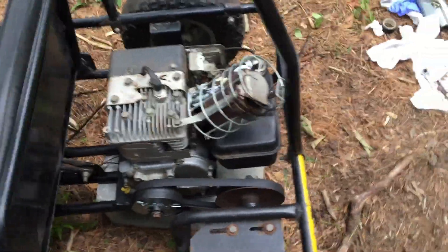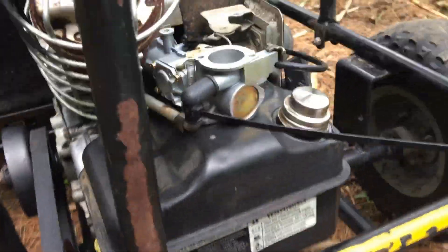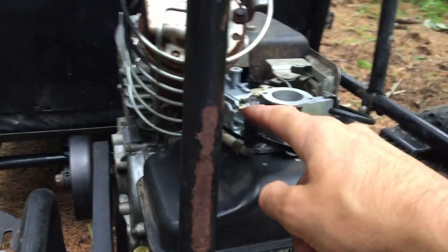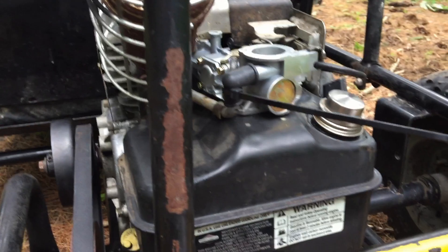I swapped out a new spark plug today, took the tank off, drained it, and filled it with 93 octane fuel. On eBay I got the boots for this side and the other side on the engine, so those are all not leaking.